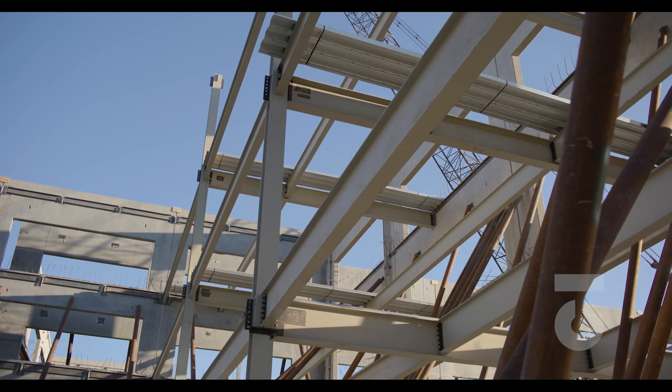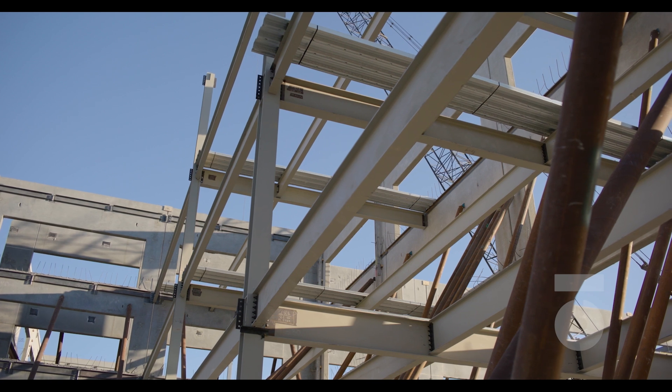This is, in simplest terms, the erection process. In this section of the course, we are going to break down the various steps in the steel erection process into further detail. The more you understand this process, the greater we believe your desire and purpose for doing the work will increase.